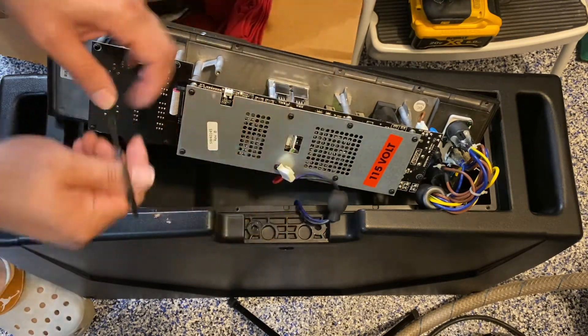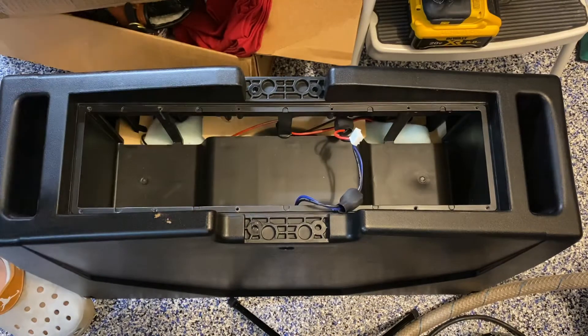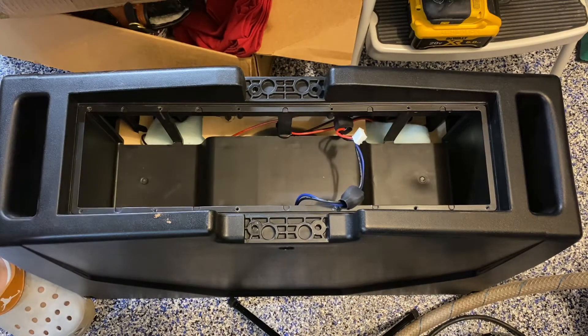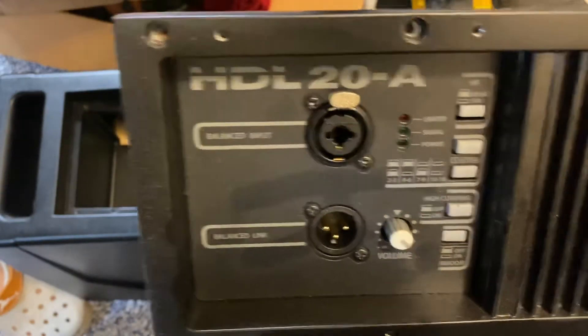That's what holds this wire in place. We just need to send this unit back, and that's how easy it is. We don't have to mess with the rest of it — quick and easy. That's how you take apart the RCF HDL 20-A. That's how easy it is.